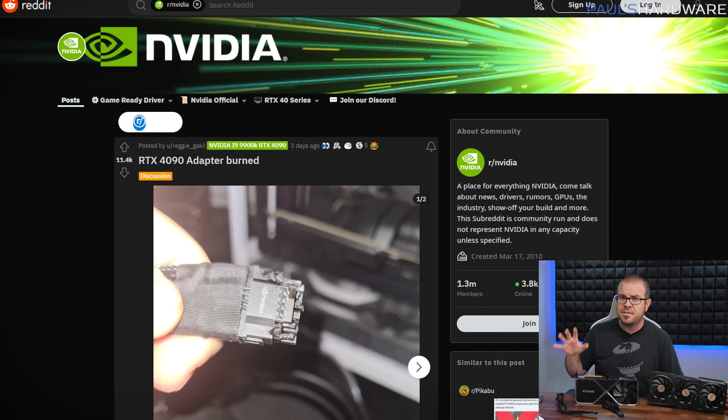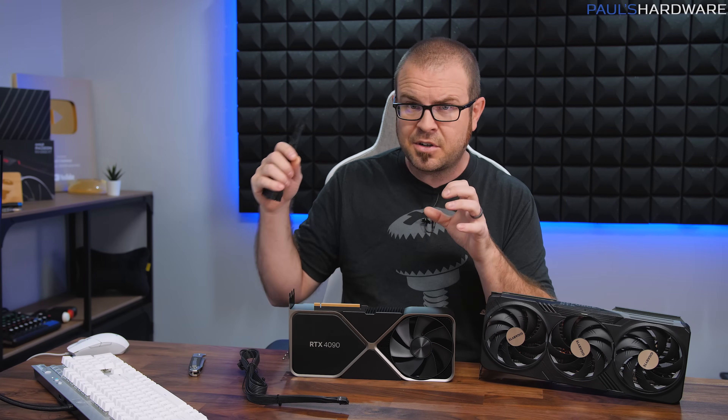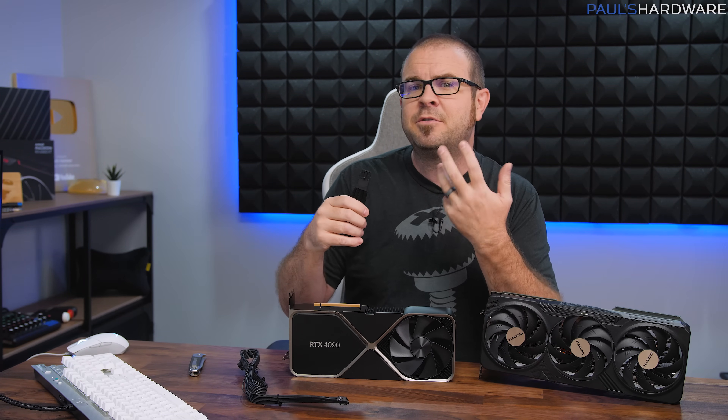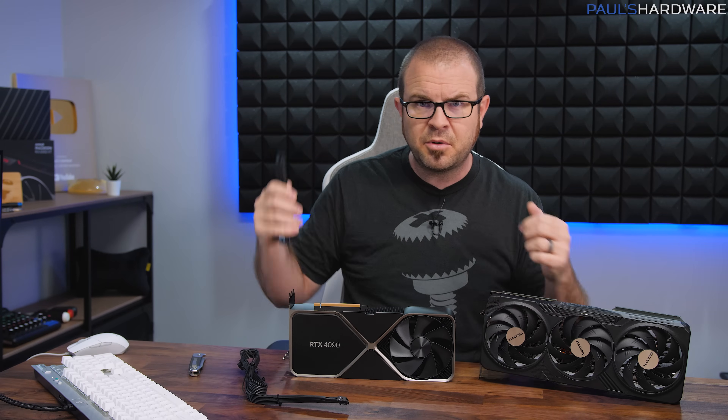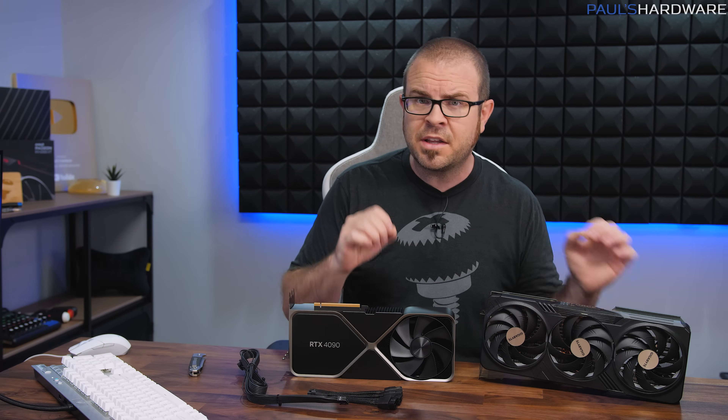It started with a post over on the NVIDIA subreddit showing a burned and melted 12-volt high-power connector — the connector that's able to provide up to 600 watts of power to these new graphics cards. The last thing any PC builder wants after installing their brand new $1,600 graphics card is the smell of melted plastic and burnt electronics. The question is: is this a widespread issue or just limited to a few unlucky users?